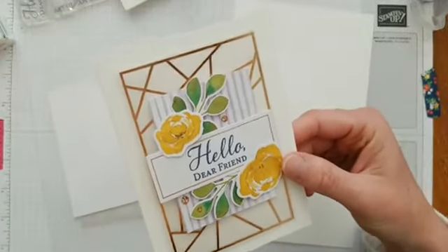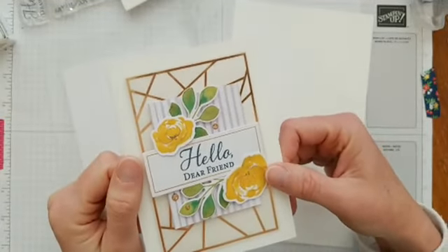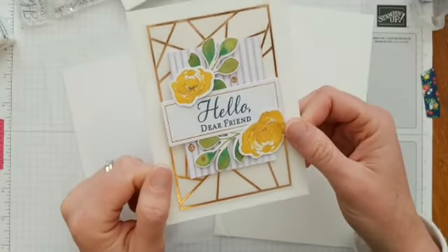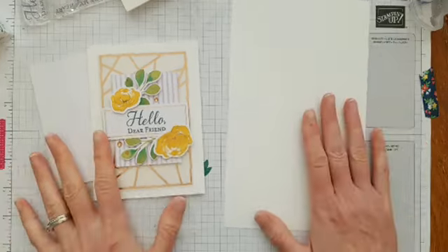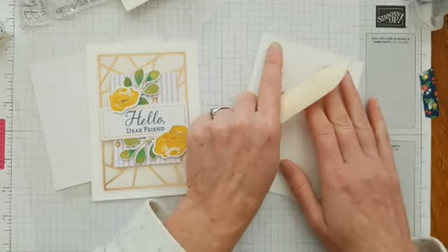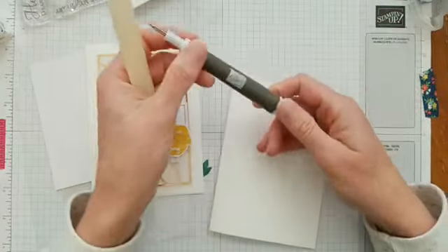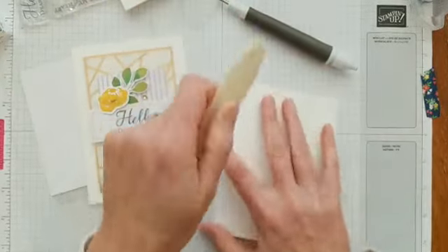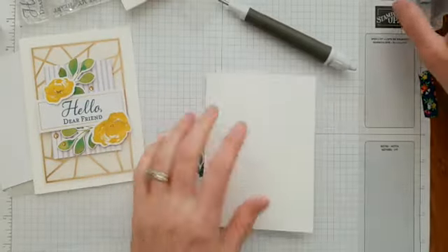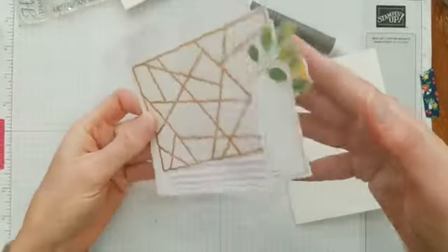Let's get started — we're going to make this card today! Remember, if you're watching you're welcome to leave a comment, and if you have any questions about the kit or products I'm happy to answer those. There are a couple of extra tools I always recommend: the Take Your Pick tool, which we'll be using later, and a bone folder — it makes your creases very nice so your cards lay flat.